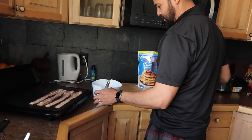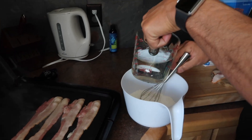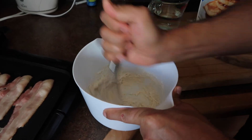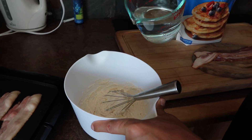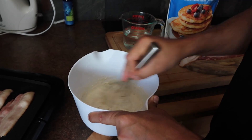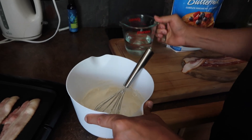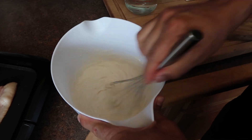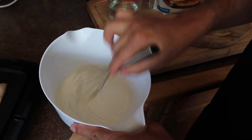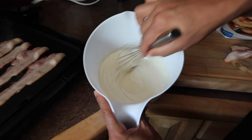We are going to put the bacon in and mix the meat. We are going to add cold water. Make sure it is not too runny — maybe a little thicker. Add a little bit more water. It will boil. This is perfect — not too runny, just a little kick.